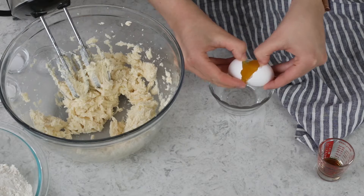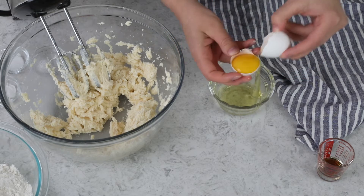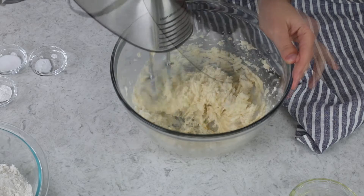Next, we are going to add one large egg yolk. Now we are just adding the egg yolk to today's recipe, but save the egg white — we're going to be using that a little bit later on, so don't toss that. We'll also add one teaspoon of vanilla extract, and let's stir everything together again until it's completely combined.